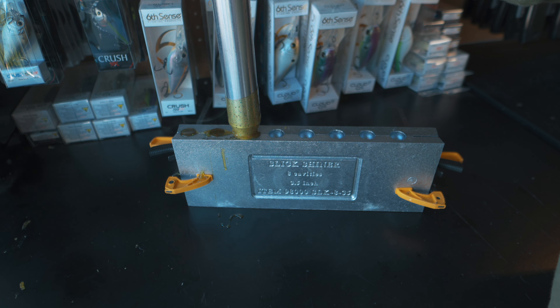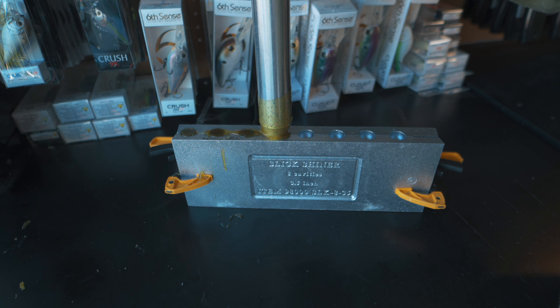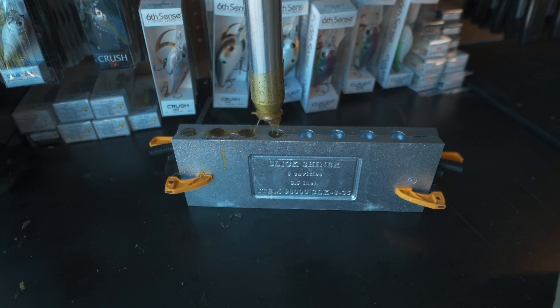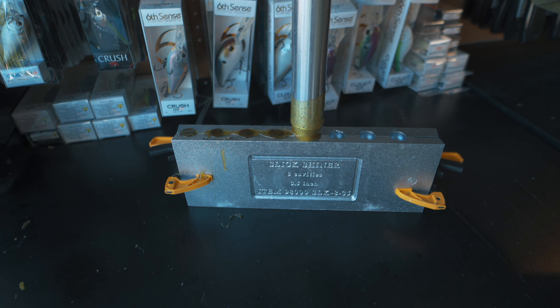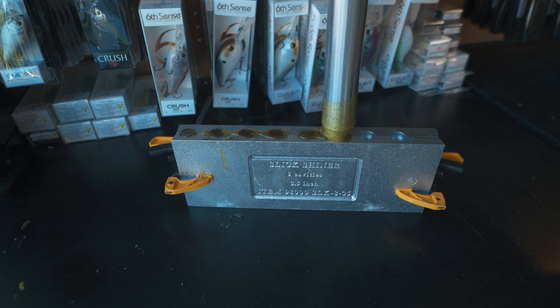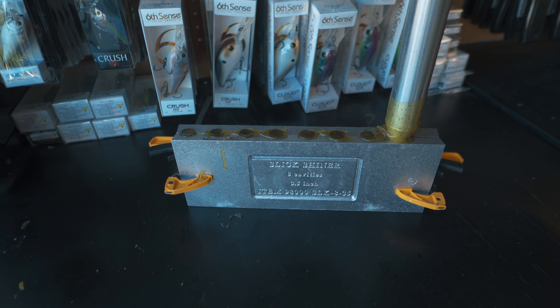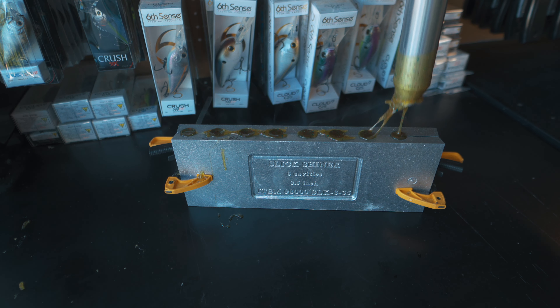In this first color it's just a single color, but then the second run of baits we are going to have a chartreuse and green pumpkin laminate. I think it's going to make an even better representation of a bluegill. A lot of times when bluegill are being chased by bass their tails get nice and bright, so I think having that chartreuse in this bait is going to brighten everything up and make it look even more natural.